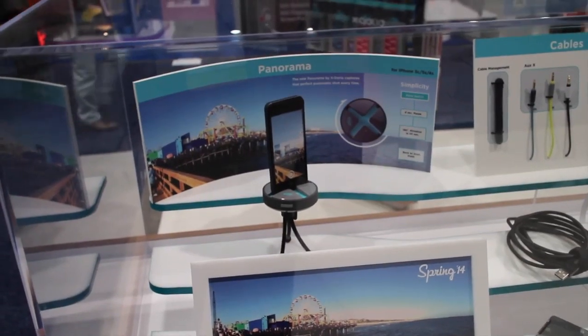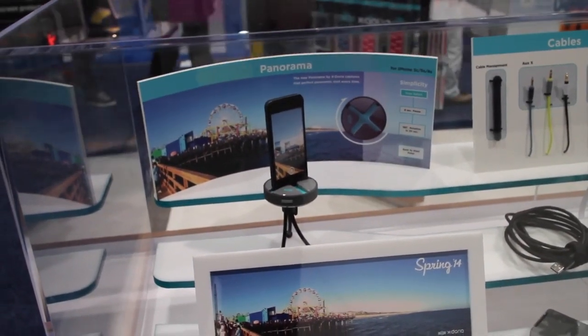Alright guys, I'm in the Xdoria booth. You know I've reviewed a bunch of Xdoria's products in the past. Here are some of their new offerings.